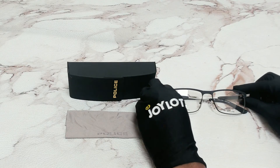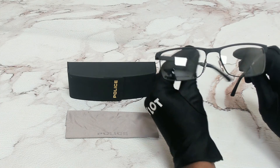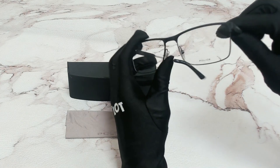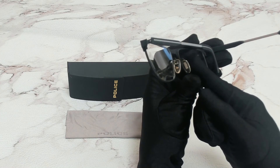The color of the frame is black and has a rectangular shape. On its temples, you'll see the Police logo, and it can also be found on its nose pad.